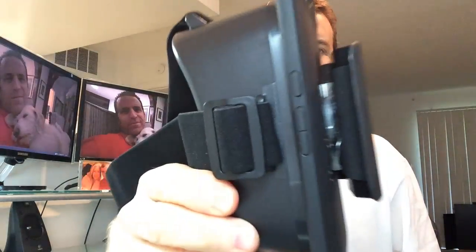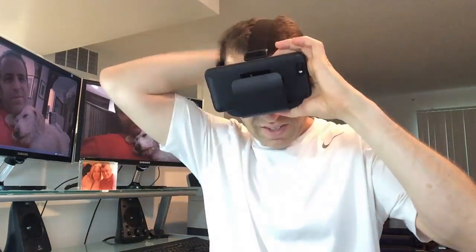Now I've got to put my phone in. I have the Google Nexus 6P phone — let's see how that fits in there and locks into place. There you go. It looks like it's going to stay in place, which is good. You can see how that's locked into place. Now let me put this on.